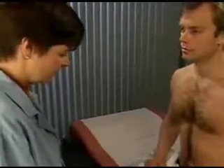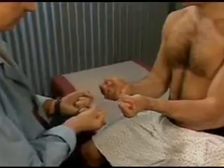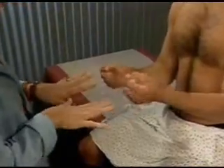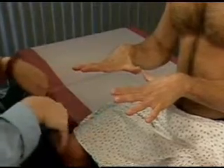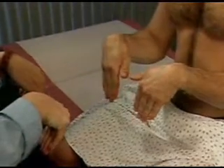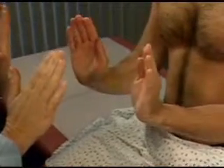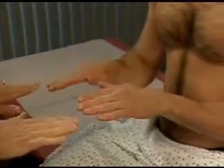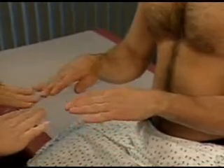Check range of motion in the patient's hands and wrists. Ask the patient to make a fist, extend and spread his fingers, flex his wrists and extend them, and move his hands laterally and medially.